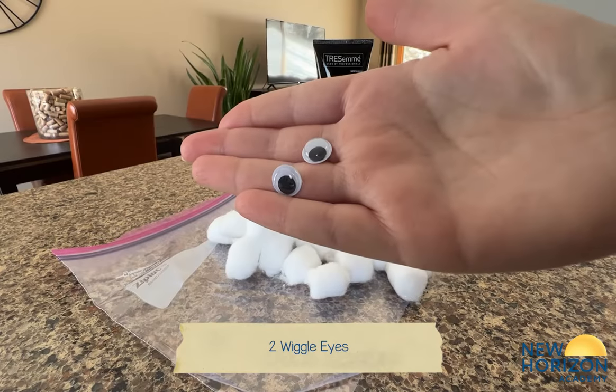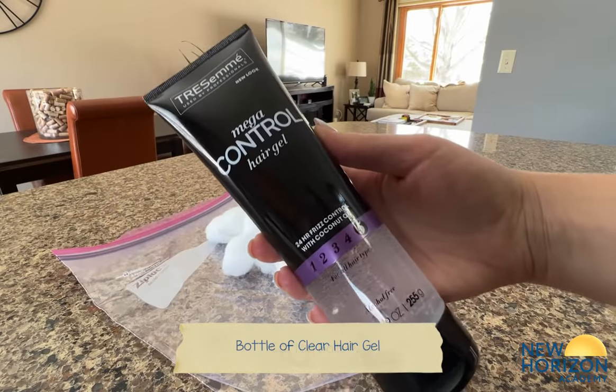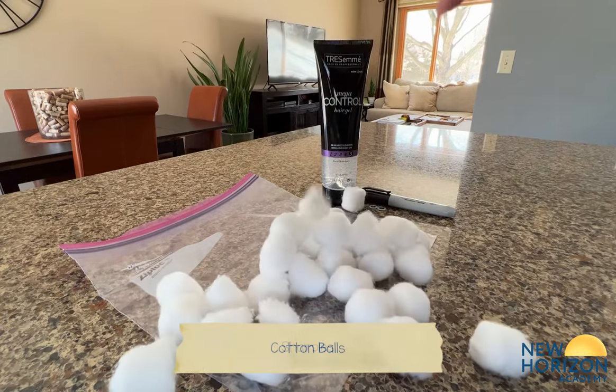You will need two wiggle eyes, one ziplock bag, a bottle of clear hair gel, cotton balls, and sharpies.